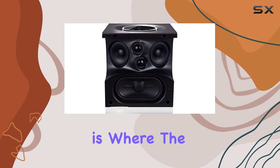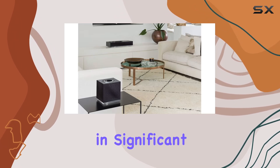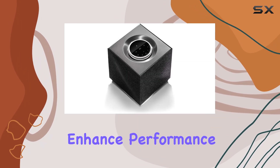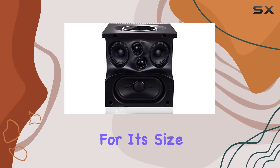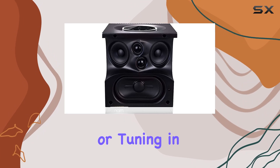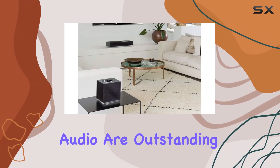Sound quality is where the Musso QBV2 truly shines. Naeem has packed in significant upgrades to enhance performance, delivering rich, detailed sound with impressive bass response for its size. Whether you're streaming your favorite album or tuning into a live radio broadcast, the clarity and depth of the audio are outstanding.